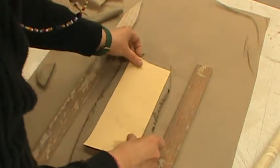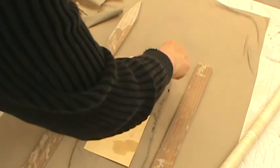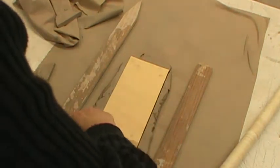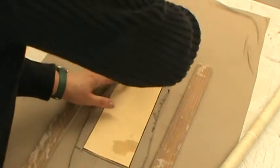When I put my pattern piece on top, I can take my paper clip and cut, cut, cut, and cut.